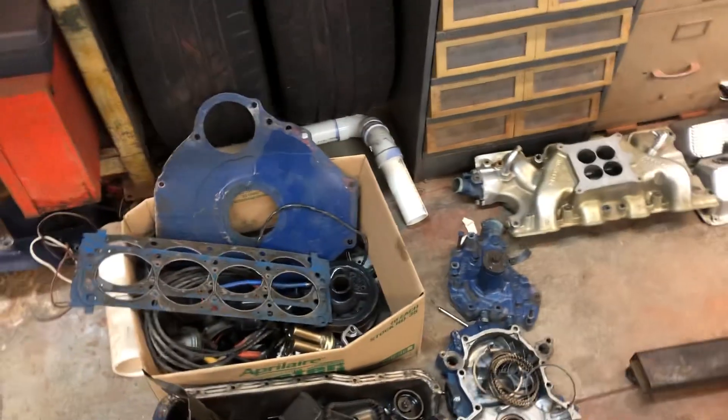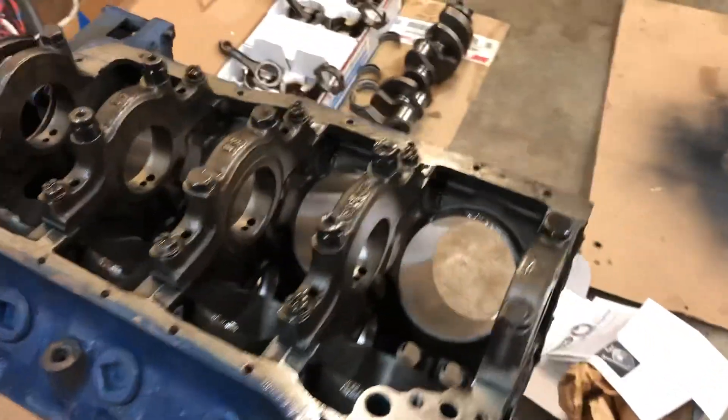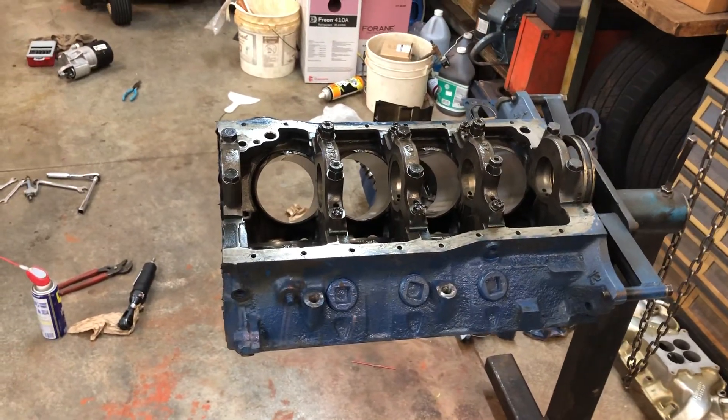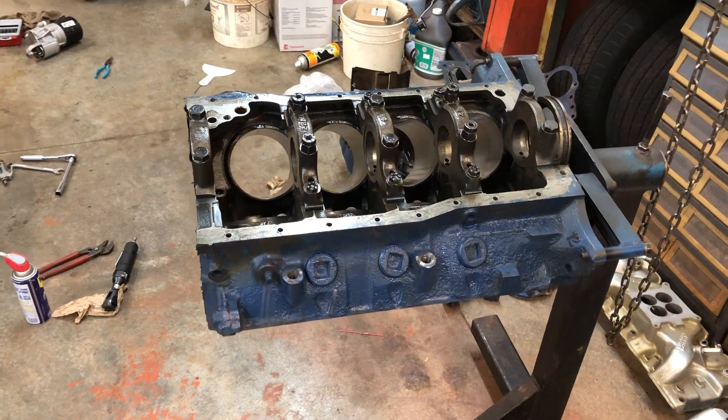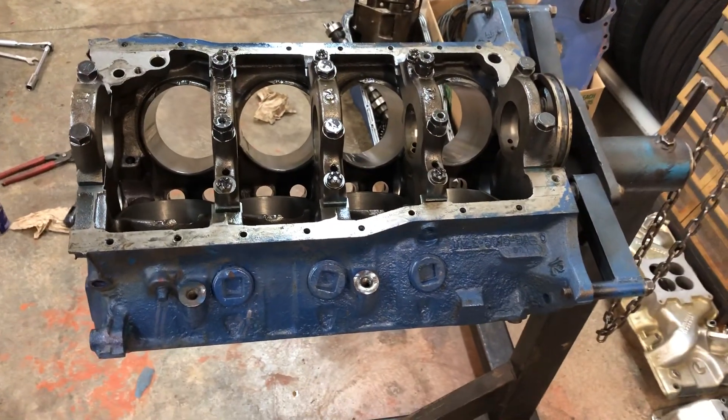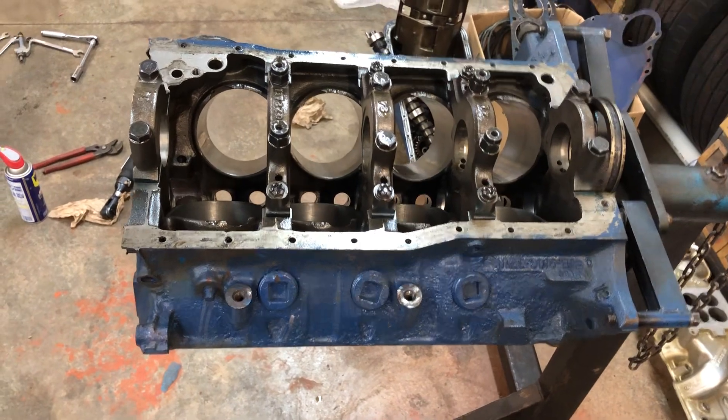As it turns out, we did find another block, and it might be an even better situation because it's a freshly bored 30-over 1970 block — it's a 1970 Boss. So this would probably be a better situation for us and I think we're gonna go that route, though I'm not quite sure how this is all gonna end up yet.